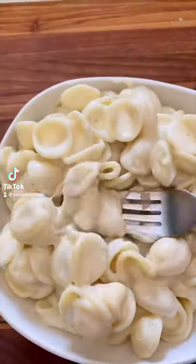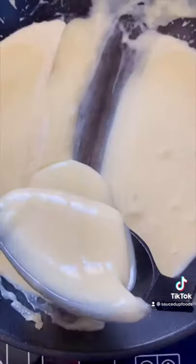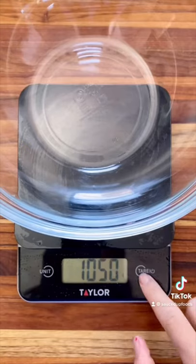Better than Panera mac and cheese. Seriously, this mac and cheese is so tasty. Look at this creamy sauce and it's only three ingredients. So let's get started.